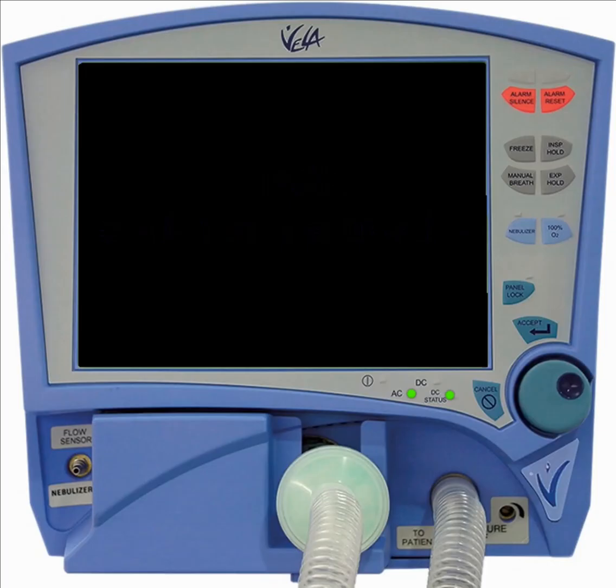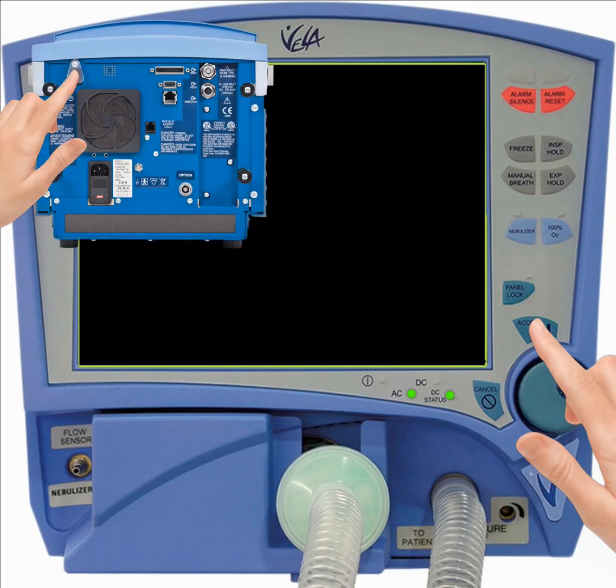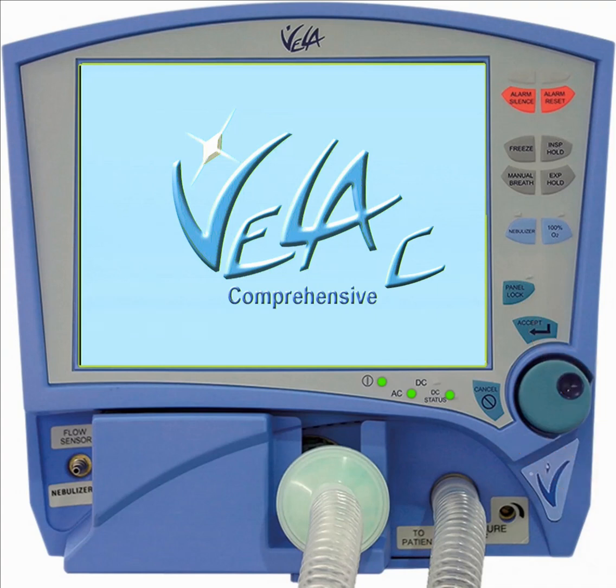You're now ready to begin operational verification testing. To do this, simultaneously hold down the accept key on the front of the ventilator while switching the power on at the rear of the ventilator. It's normal for the ventilator to alarm during this process.